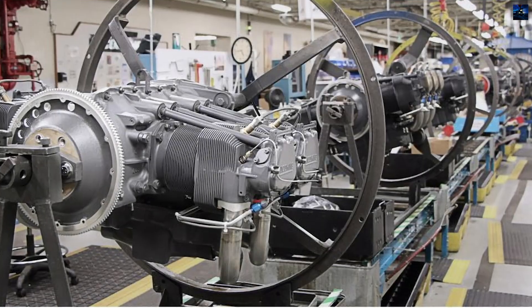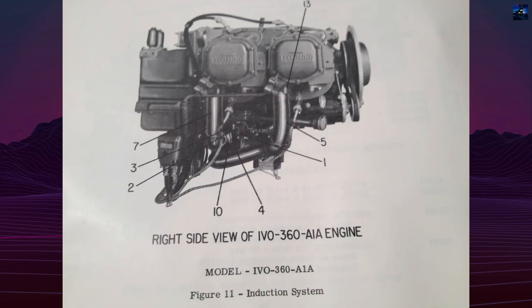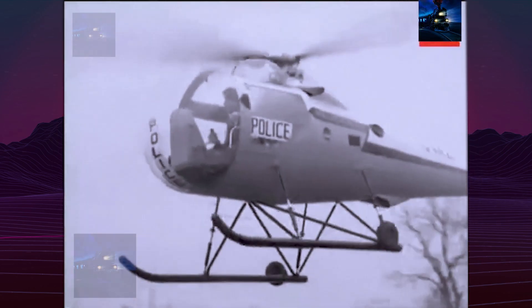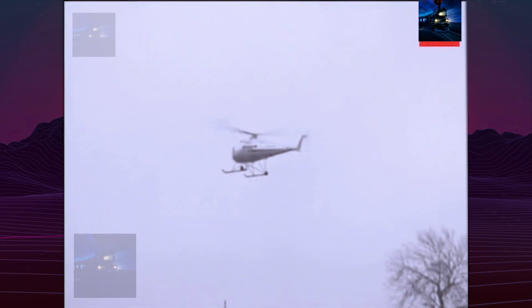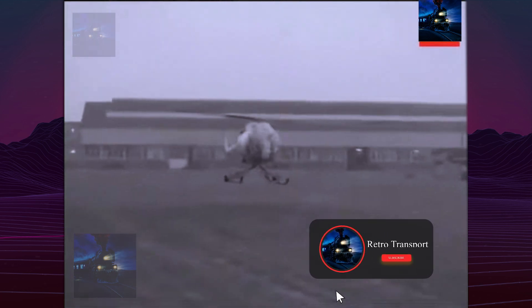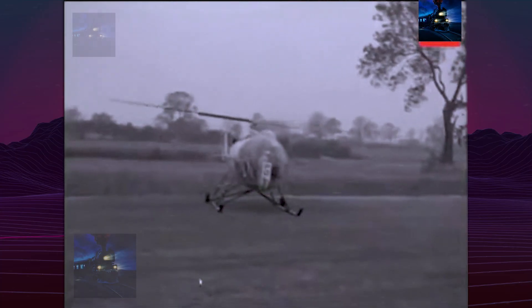The result was smooth handling and precise control. Production models were generally powered by a vertical-mounted Lycoming VO360 engine producing 180 horsepower. The helicopter could operate with skid, wheel, or float landing gear. At maximum weight it cruised around 140 to 155 kilometers per hour, approximately 90 to 96 miles per hour, climbed efficiently, and offered a range of roughly 400 kilometers, about 250 miles. Its rotor brake, low mast height, and wide skid track reflected a strong emphasis on safety for private pilots and training environments.